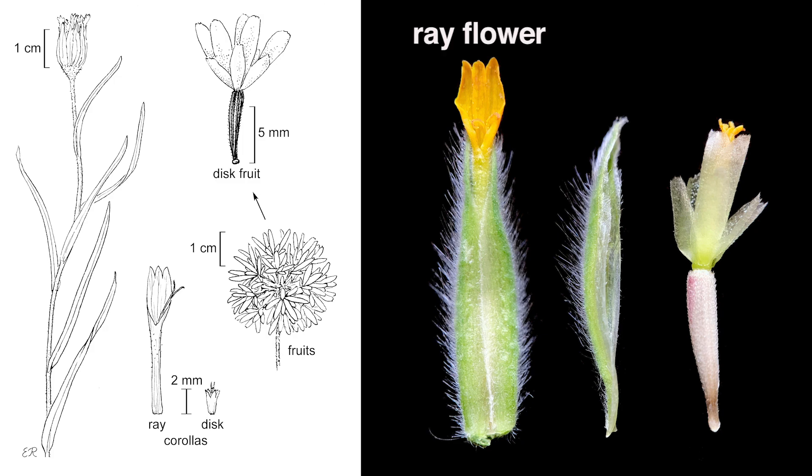This photo shows a ray flower with its enclosing phyllary, an individual palea, and a disc flower with its scaly pappus in two series.